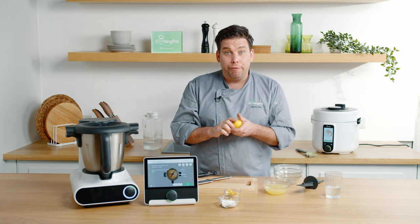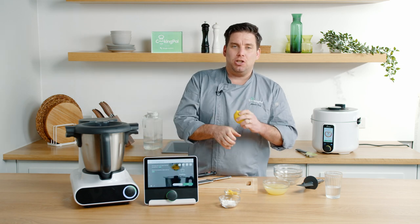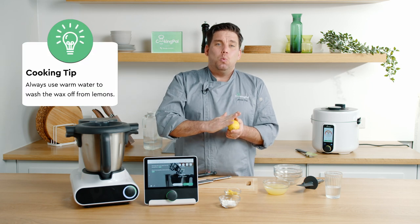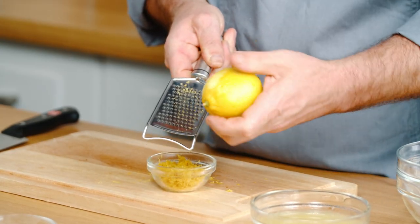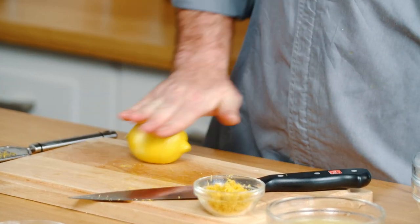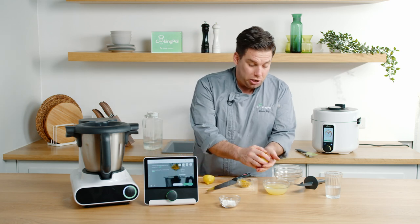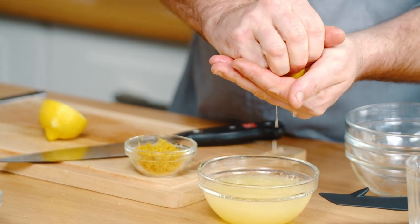Wash your lemons before you zest them — ideally buy unwaxed lemons because otherwise you're grating wax into your food. If you only have waxed lemons, don't worry: get a scouring pad with some warm water and wash the wax off and that'll be absolutely fine. We're going to zest the lemon and then juice it. I like to roll it on the surface first, then slice it and juice it — a quick and easy way to catch the pips without too much washing up.